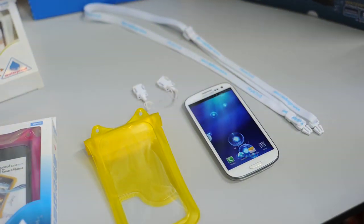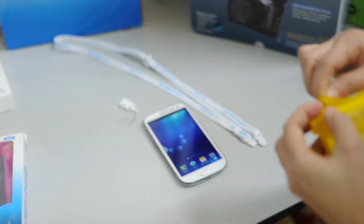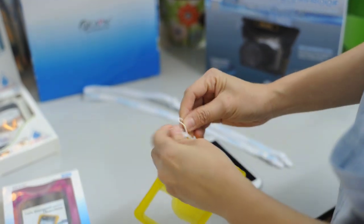All DikaPak models come with a lanyard that you can use for everyday use. We are going to demonstrate how to use DikaPak by loading in your mobile phone easily into the case.